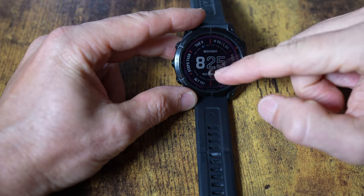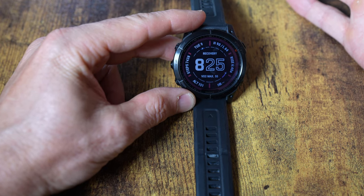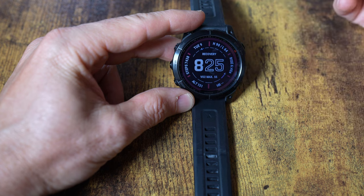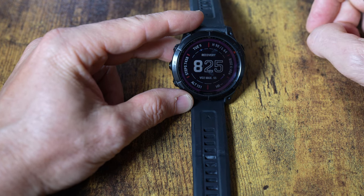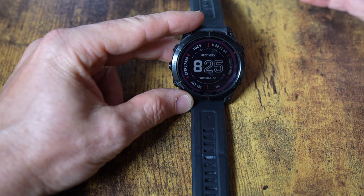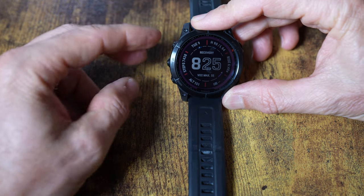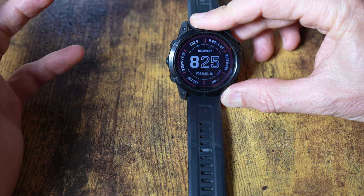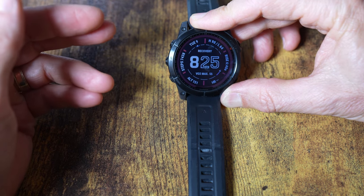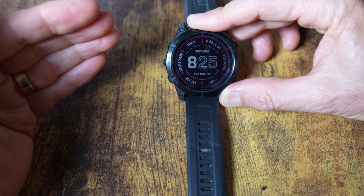This watch is not only a touchscreen but also has buttons, which I really like. There are times when you have gloves on or don't want to smear the screen, and I actually found myself using the buttons more than the touchscreen. As for the buttons: this top-left button is your light — tap it and the backlight comes on, which is useful since this is a transflective display, not AMOLED.